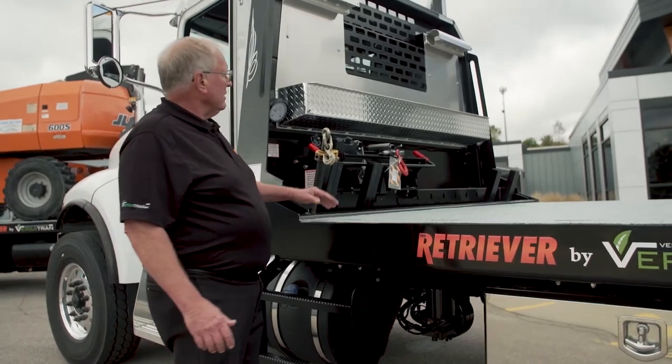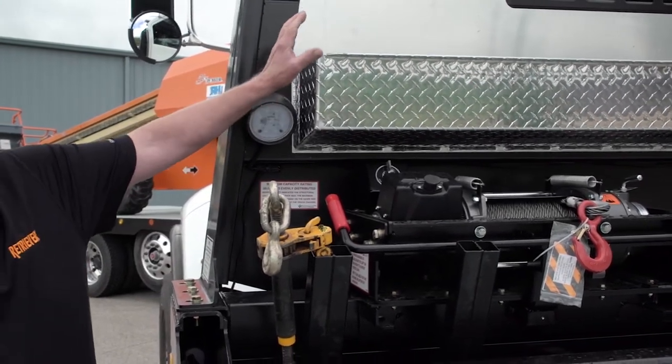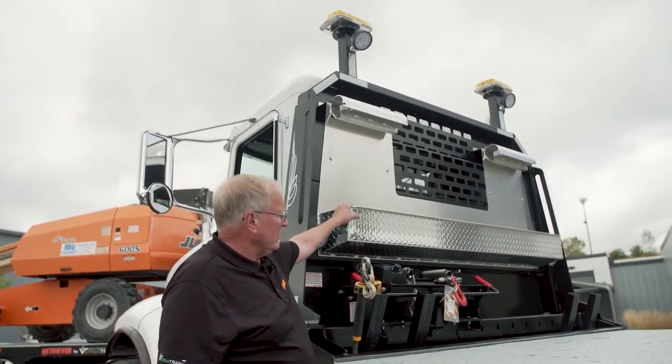This particular unit is equipped with an all-steel high-strength steel headboard. This aluminum chain rack and tray is lockable, so you can carry lots of extra chains and binders if you need them.